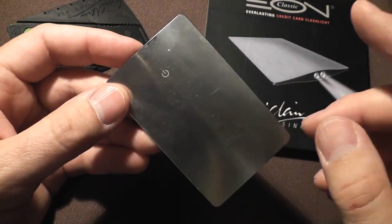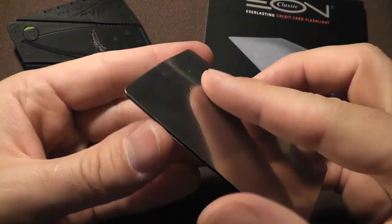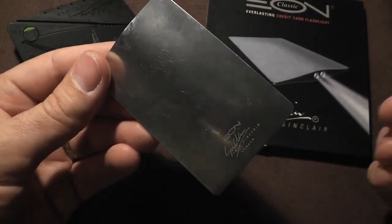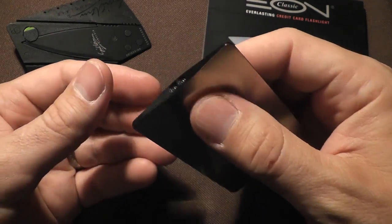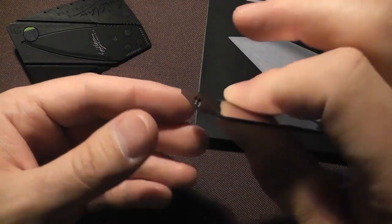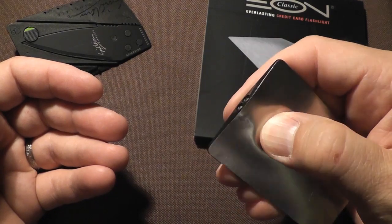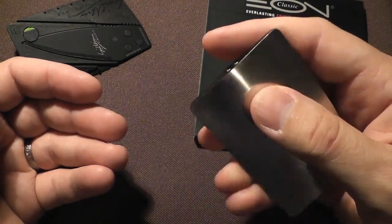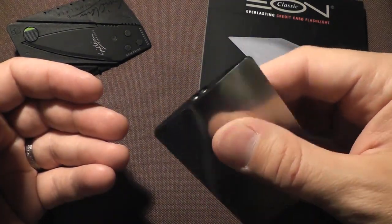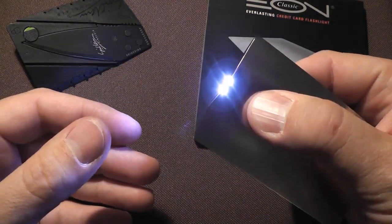One other thing I do like is how easy it is to turn on and off. There's the power button, but you don't need to see it. It doesn't matter if you're grabbing it by the front or back — all you have to do is squeeze in this area and the light comes on. Just pinch it like that and it comes on. You don't have to use your thumb and depress a specific spot; you can just pinch it from either side and you get your light.